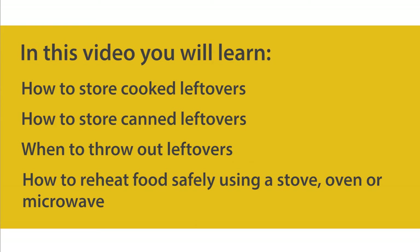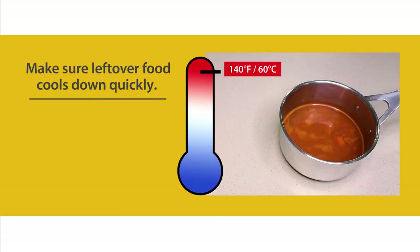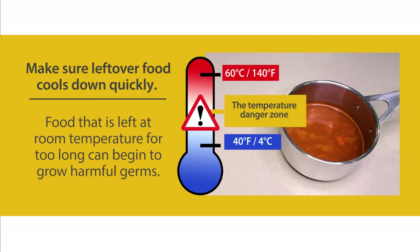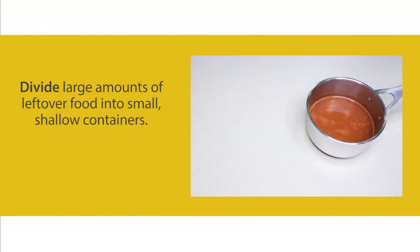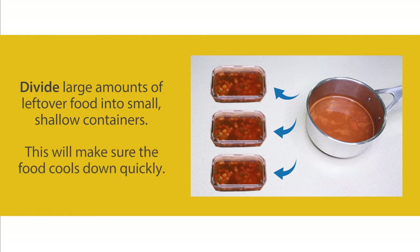How to store cooked leftovers: make sure leftover food cools down quickly. Food that is left at room temperature for too long can begin to grow harmful germs. Divide large amounts of leftover food into small shallow glass containers — this will make sure the food cools down quickly.